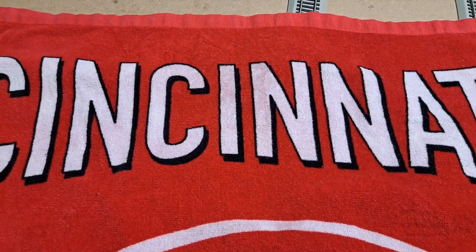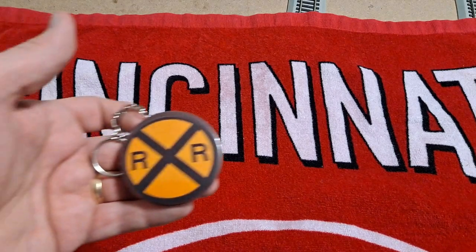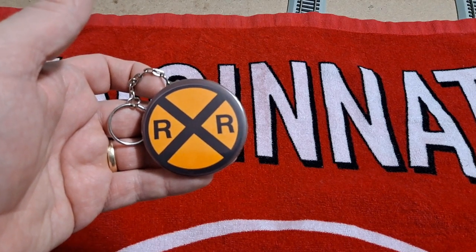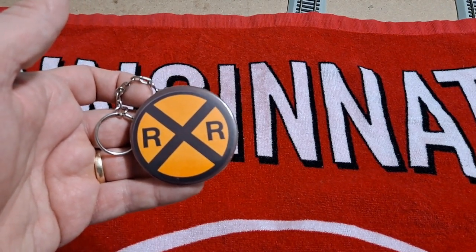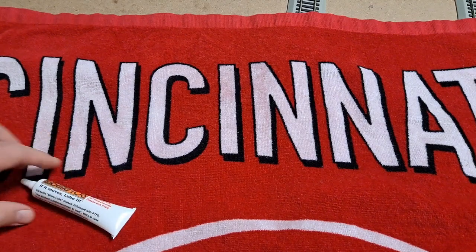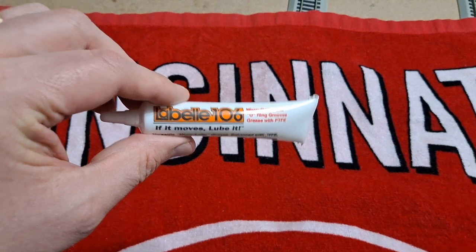Let's kick this October haul off with a few miscellaneous items. First one is going to be a keychain that was made for me by my daughter. She's in a graphics design class of some sort and this is one of the projects she worked on, so she made this for me. I'm going to hang that at my desk at work. Next up, just a simple tube of grease, so I can keep the gears and whatnot in my locomotives running smoothly.